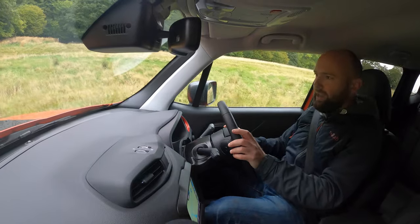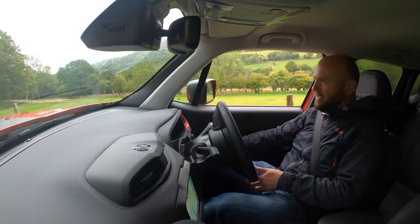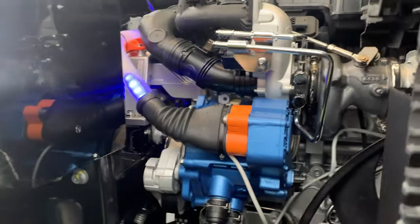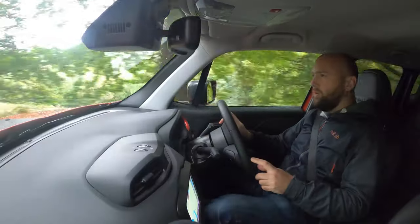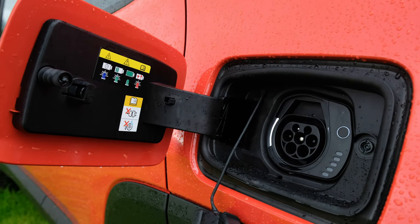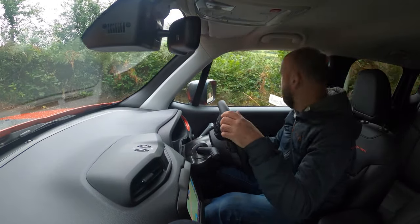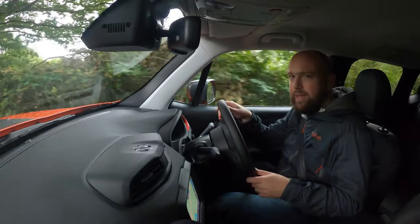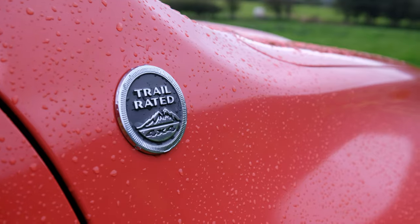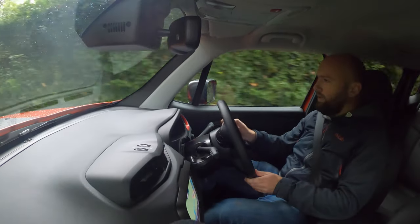So yes, you can get the Jeep Renegade 4xe in two versions — two power levels basically. It has a 60 horsepower electric motor on the rear axle with 250 Nm of torque, and a 1.3 litre turbocharged petrol engine on the front two wheels that can either have 130 horsepower or 180 horsepower. So in total you get either a 190 horsepower version or a 240 horsepower version, which I'm in — the range-topping Trailhawk model. That gives you the extra power, plus kit like reversing cameras. They're all trail ready, which the Americans can explain in the comments, because trail ready sounds like you're ready to eat a mixture of nuts, raisins and chocolate drops to me.